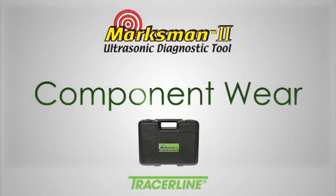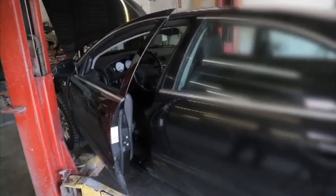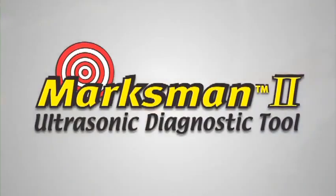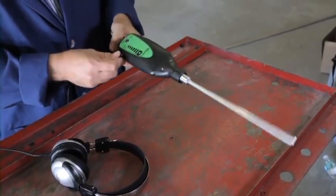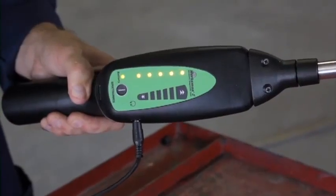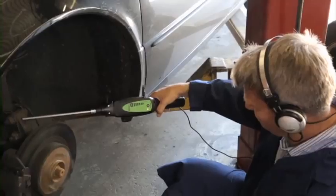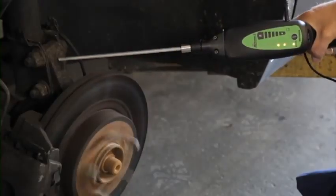The Marksman 2 does a lot more than find leaks. Using the solid contact probe, it can quickly pinpoint premature internal parts wear or damage long before component failure occurs. This car came in with a complaint of a howling noise at highway speeds. A worn front hub bearing is a good possibility, but let's see what the Marksman 2 reveals. Begin by screwing the contact probe into the nose piece, plug the headphone jack into the receiver, put on the headphones, turn on the receiver, and adjust the volume. Touch the tip of the contact probe to the hub carrier or spindle. Abnormal or non-rhythmic clicks or grinding sounds indicate early stage failure. This hub bearing appears in good shape. Further testing revealed a bad output shaft bearing in the transaxle.